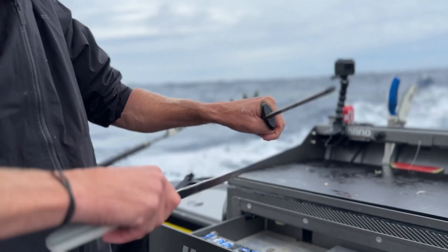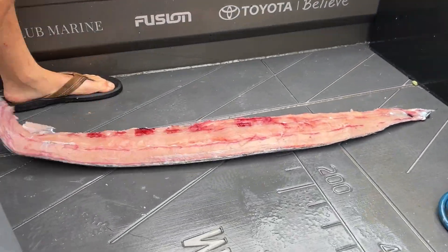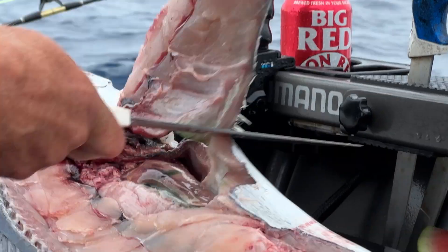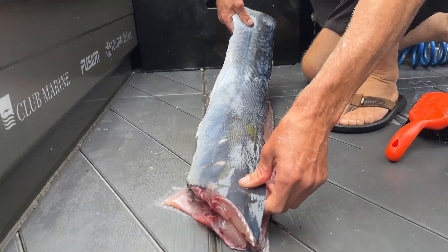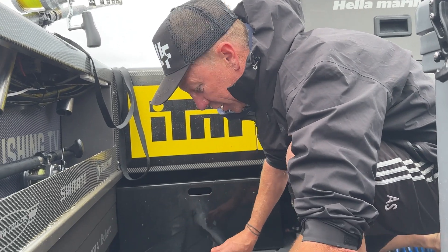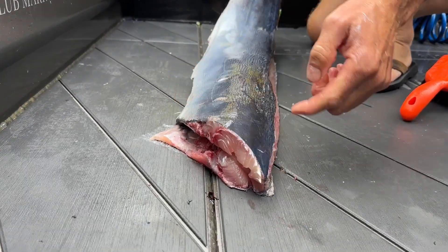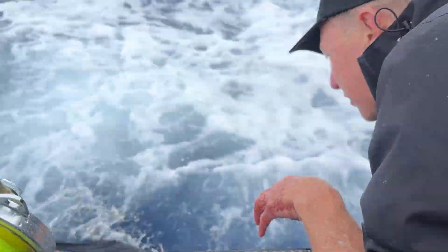We're going to sashimi most of this because it's amazing sashimi, but we'll also do some smoked as well. Big long fillet. Whenever you're stacking fillets of any kind you always lay them flesh to flesh, so the skin is touching the deck — obviously that's not what we're going to eat. You don't even want the flesh touching the skin of the fish because that's where all the bacteria is. The belly flap here is the best stuff to smoke, and the backbone area is going to become baked board sashimi.